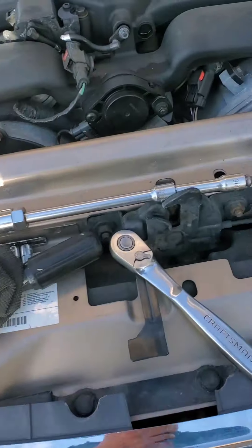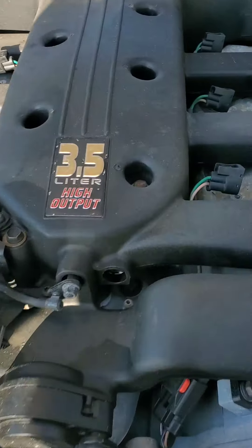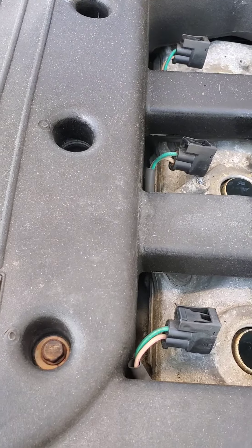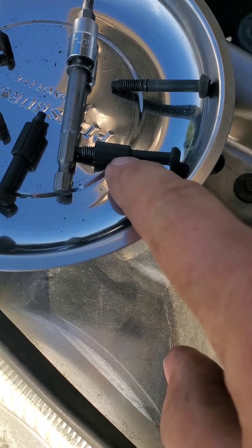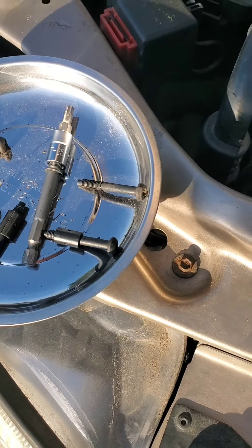I'm going to get up here with my magnet, search around, and hope I can find it. Otherwise I'll have to improvise. Each one of those bolts has a little spacer on it and I'm missing one, so I've got to figure out where that went. Just a heads up.